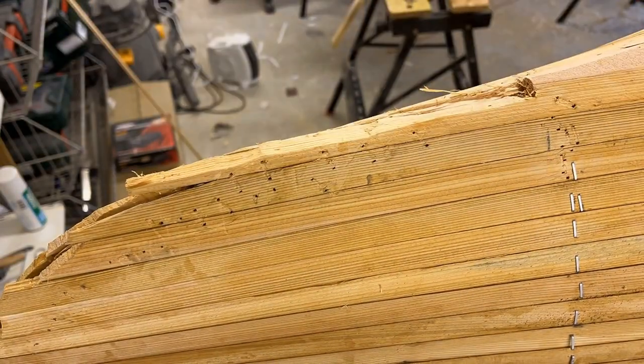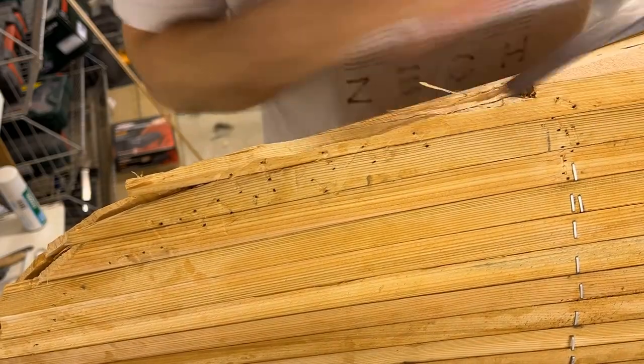Once all the strips are in place, the ends of the canoe are tidied up in order to make space for the outer stem.